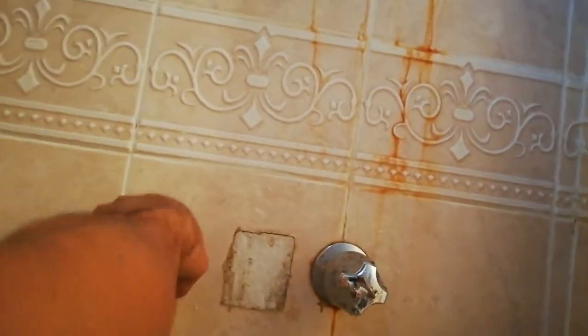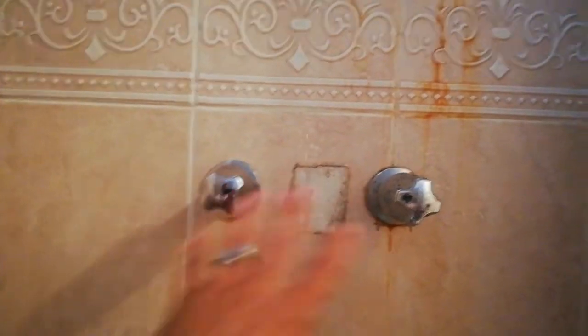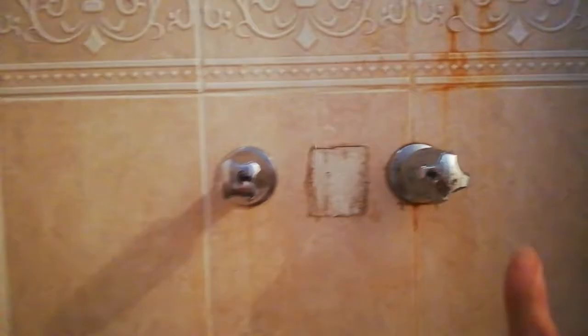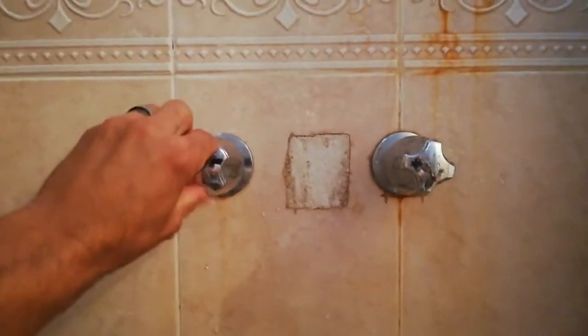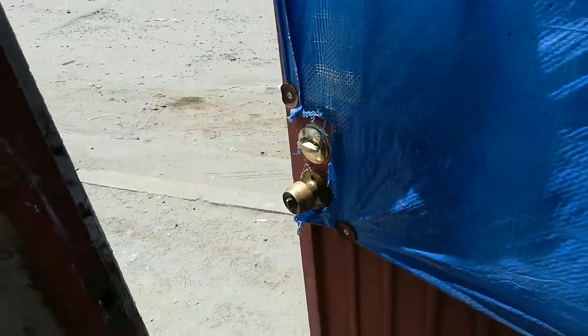I have a leak on my shower as you guys can see. I close it as tight as I can, and a lot of times you hire a plumber and they want to replace the whole thing, break down your tile. I'm going to show you guys right now how to avoid all that and still fix the leak.